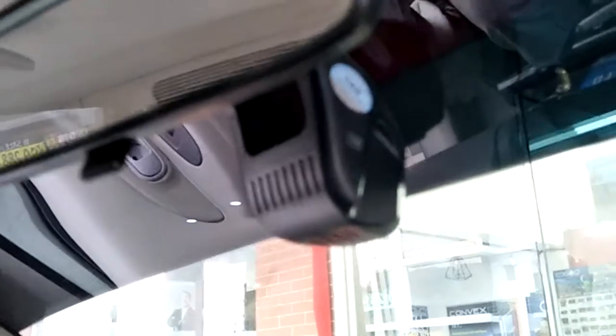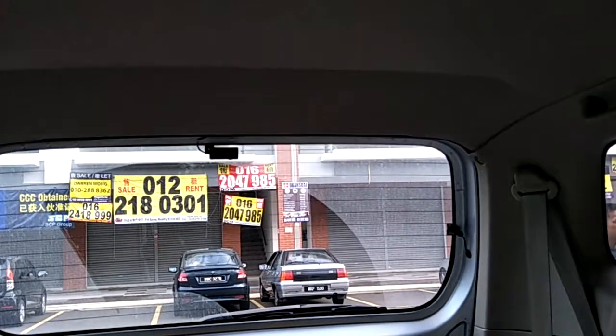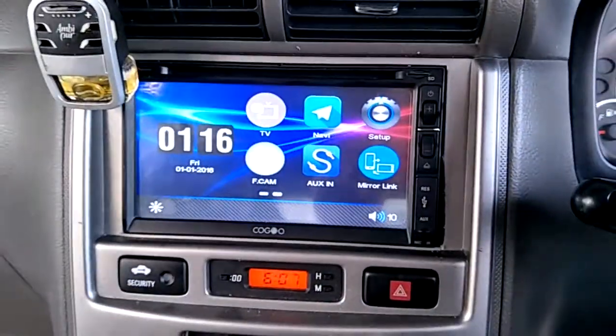There is a DVR for the front camera. The small black one in the middle is for DVR recording for the back, and it can also be used as a reverse camera.